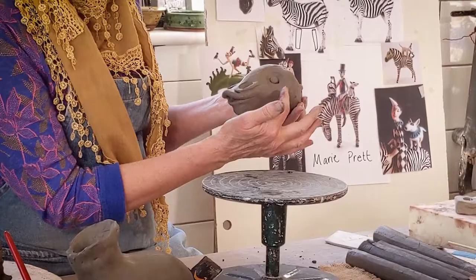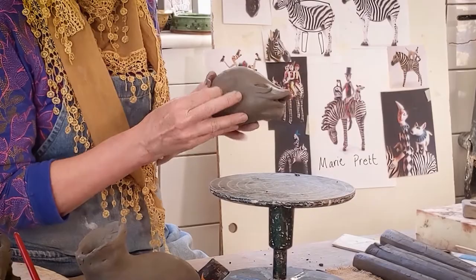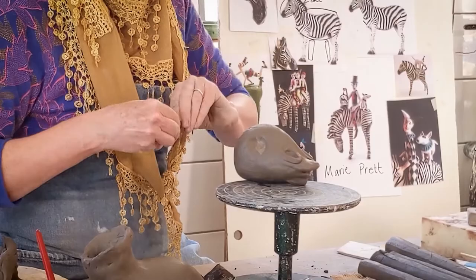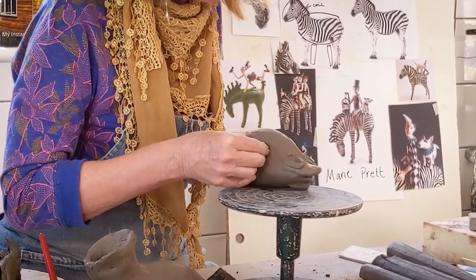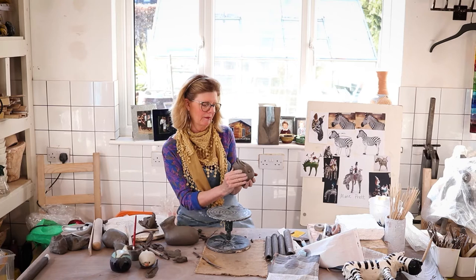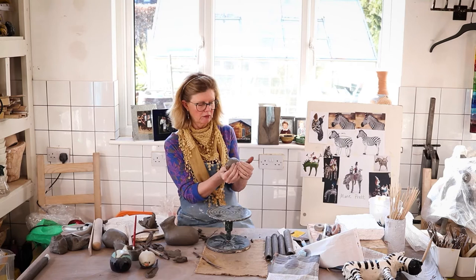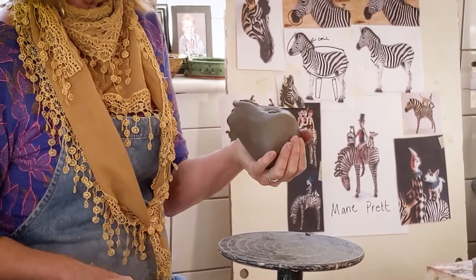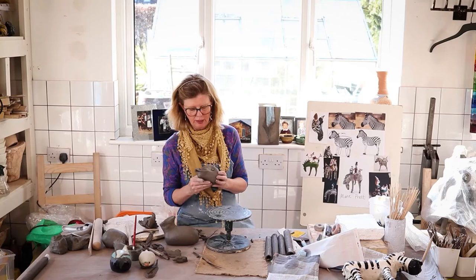When you're happy with your nostrils, you can put a little eye into the socket you've already created. There's a socket on the other side too. Make a ball, pop some slurry there, and pop your eye in. Always make two balls at the same time and make sure they're both the same size. Make sure you press it down firmly. This is the point at which you can often feel like giving up, because it doesn't look like what you're trying to make — but that's because it hasn't got all its bits on yet. Just keep going and keep playing; you will get there.